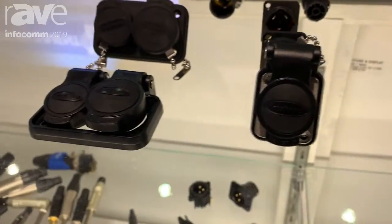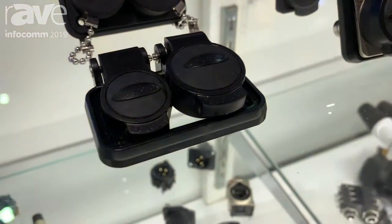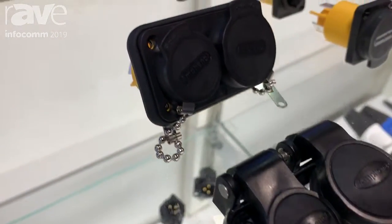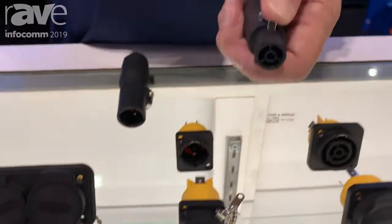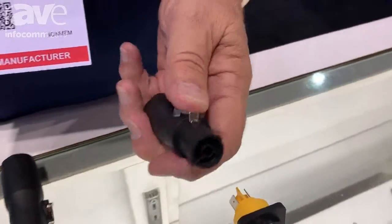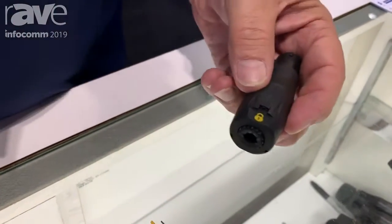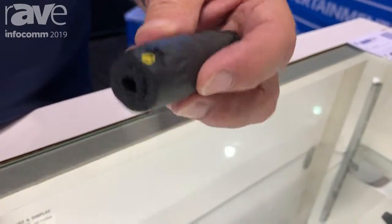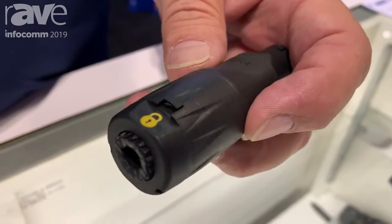This is also an IP65 rated product, so it's fully water tight and dust ingress tight, and we've made several improvements over the other products offered in the industry. One of them being our very easy smooth latch mechanism, which is much easier to use than the competition's. We also have a much better lock nut on the back with a little patented tool that will lift it up, so you can hands-free remove that back nut if you have the tool.